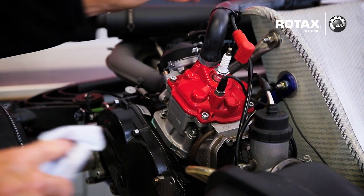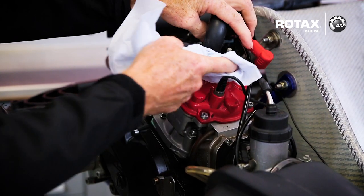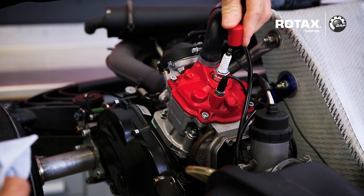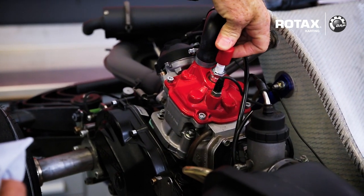As well as cleaning the spark plug cap, it's important to clean the outside of the spark plug itself from any dust to avoid any misfire. Then replace the plug cap.